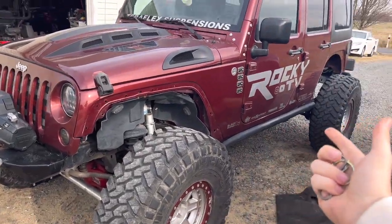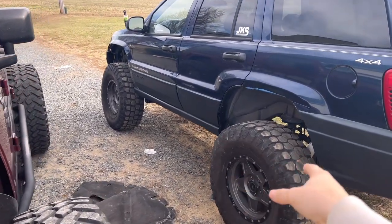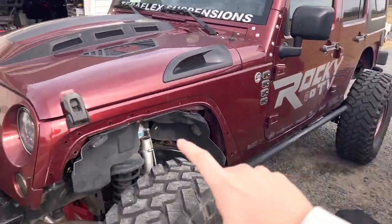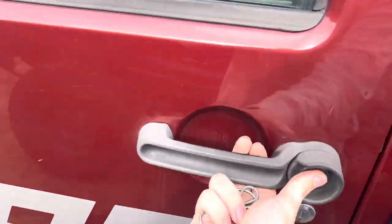If you guys don't know about this Jeep, it's a 2008 Wrangler with a four-inch lift from Teraflex, 40s, Curry axles — all that kind of stuff. Cool Jeep, but nothing compared to my '01 Grand Cherokee, which is on an Iron Rock Off-Road six and a half inch lift with 37s. Let's go ahead and back this thing down to the hill and compare the two. I think the blue one is going to flex much more than my Wrangler.